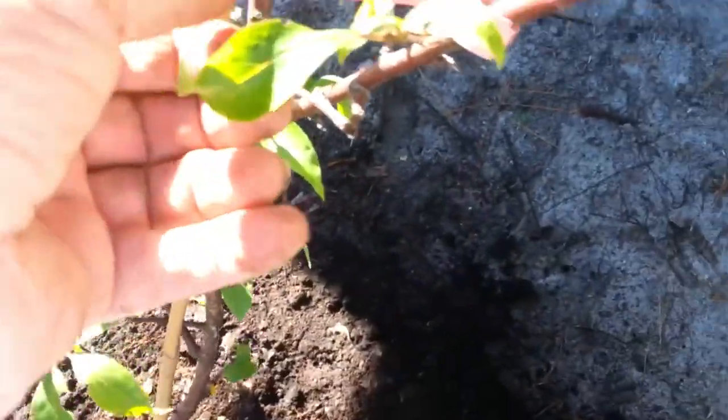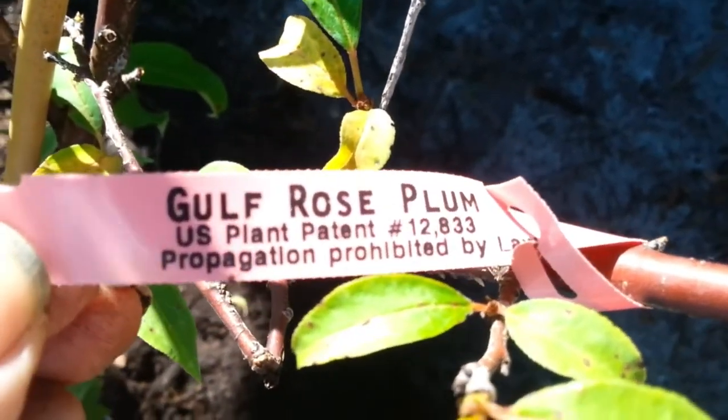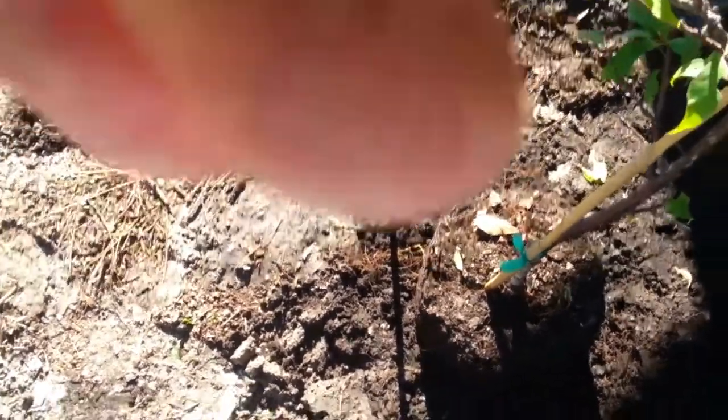It's a Golf Rose plum — it's got a US plant patent number, and I had to pay like three dollars when I bought it to the person who patented it. University of Florida low-chill fruit trees. This is my Golf Rose; I've got a Golf Beauty to go with it, a couple of plums, a Hood pear, and a Florida Home pear — those are all low-chill. Way over there I've got a Tropic Snow peach, which is also a low-chill variety. I'm getting all this low-chill stuff in the ground in case we get a cold winter and all my mangoes die.